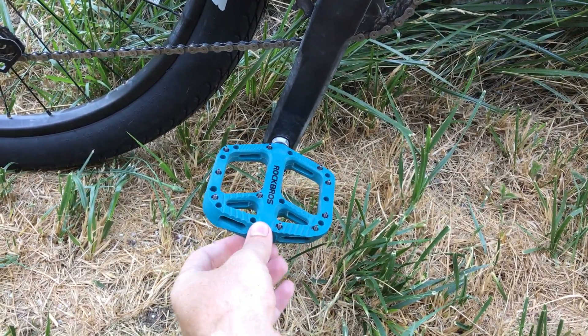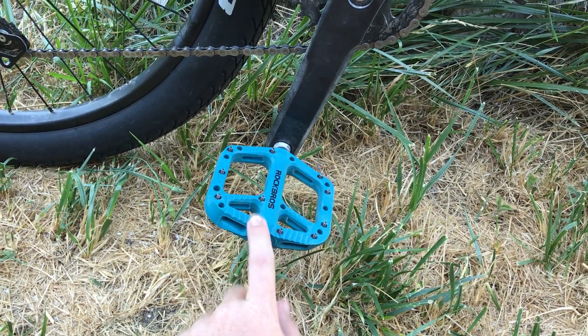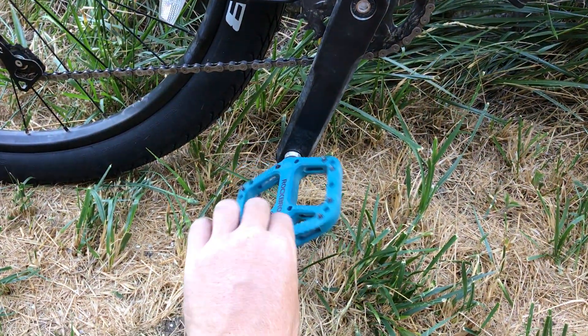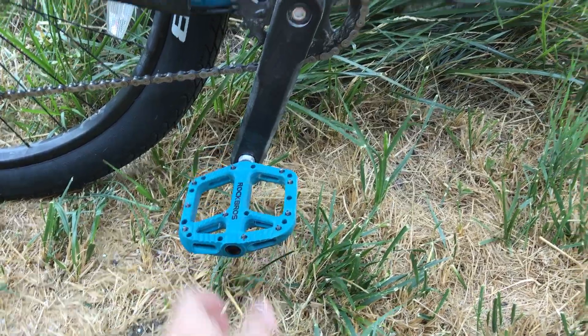Real quick, I want to mention I got these new pedals — the Rockbros knock-off Crank Brothers Stamp pedals — just because the color matches perfectly with my frame. My friend Eli actually has the same frame color, so we both got these. And the pedals are great.